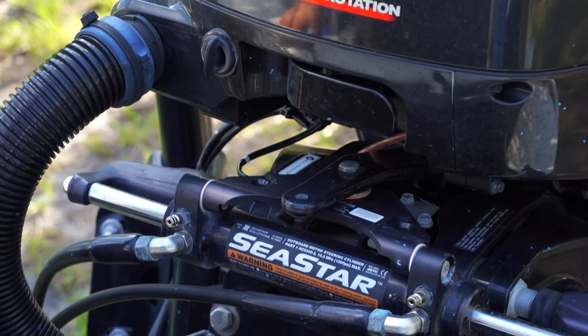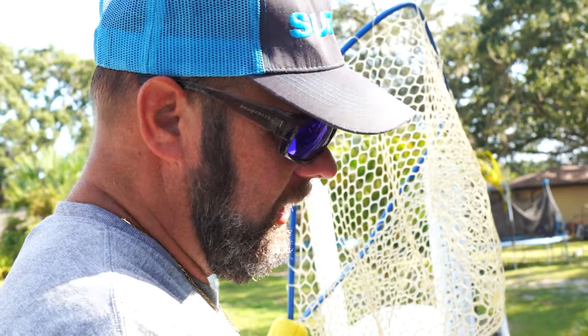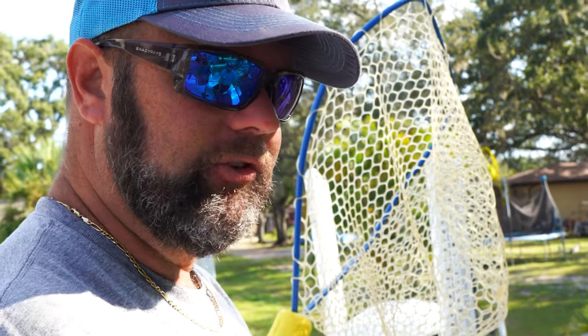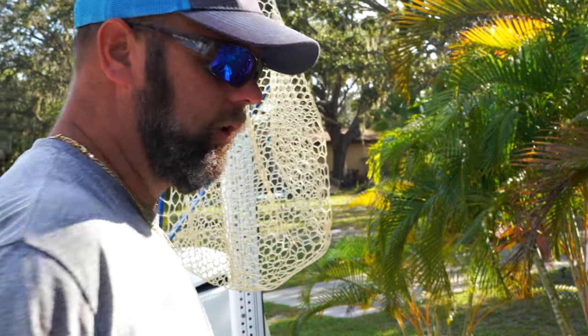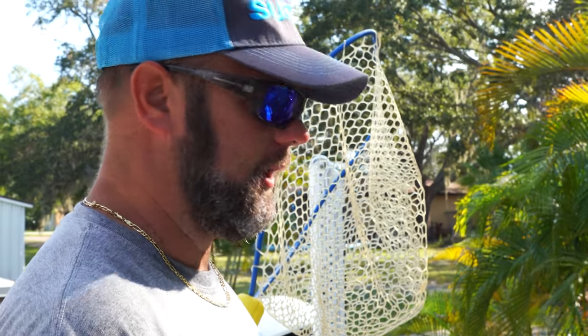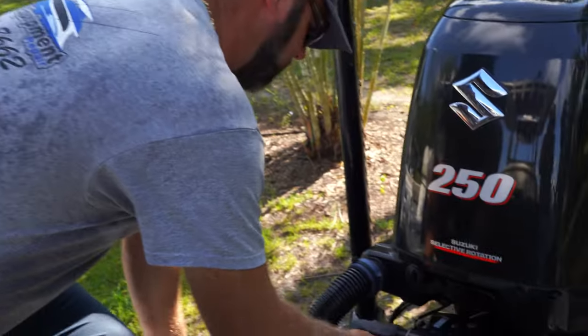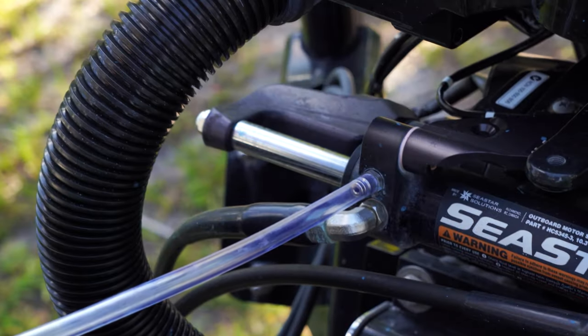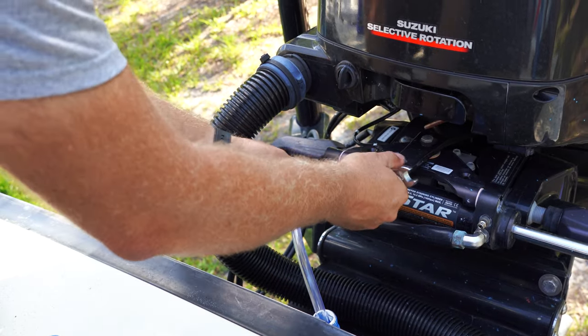First thing I'm going to do is drain as much fluid out of the cylinder and the system as I can to get all that old fluid out. When it gets dark — like a dark sweet tea — that's when it's time to replace it. Even though it's a closed system, it still has a breather on top, so you'll get moisture in it. If you have two stations, the top one has the breather; the bottom one should not. We'll put this little tube on and grab an empty jug.